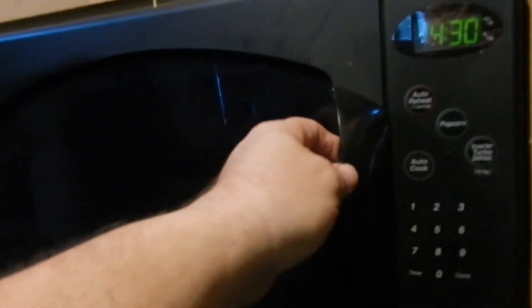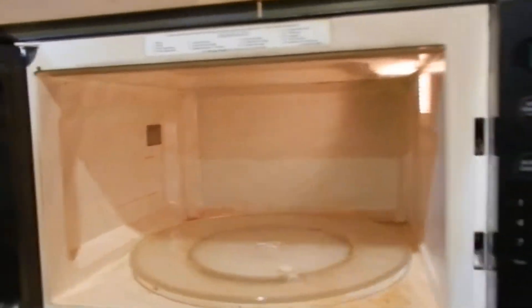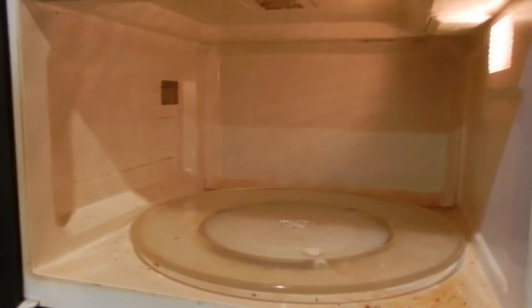Hey everybody. I wonder how many schools and teachers check out the staff lounge to see how dirty the microwave is. This is our microwave. I don't remember the last time we cleaned it — it is nasty — but I think I did this on purpose to show you how to do this.